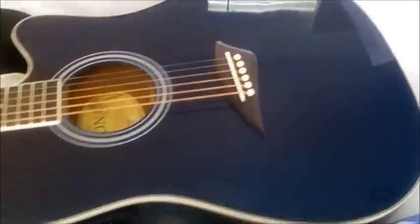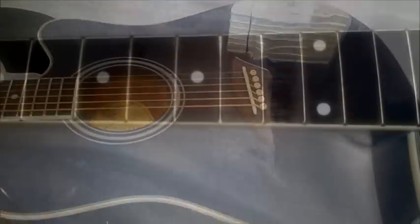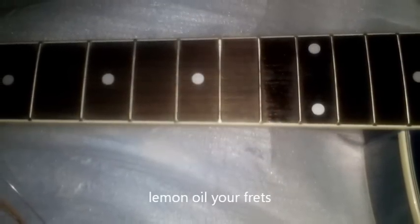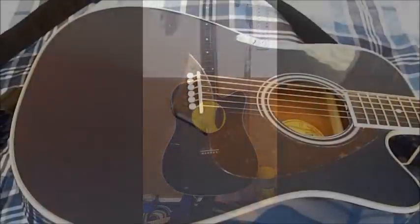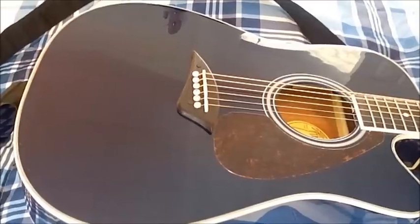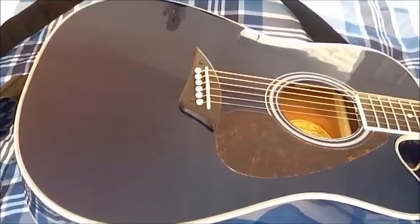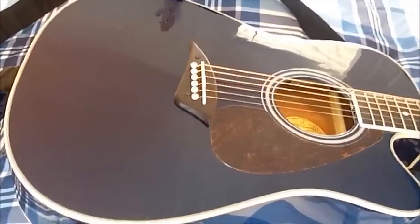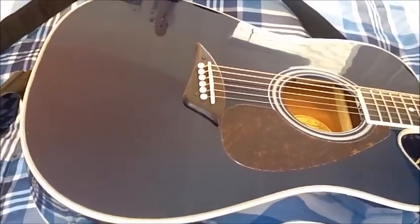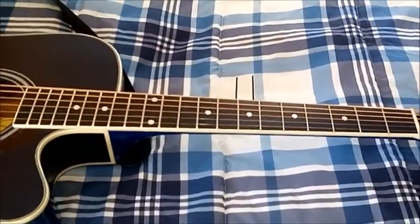I think it's a beautiful guitar, the Kona K2. Alright folks, this is the follow-up to the Kona K2 TBL Blue slim body acoustic electric guitar that I got on Amazon.